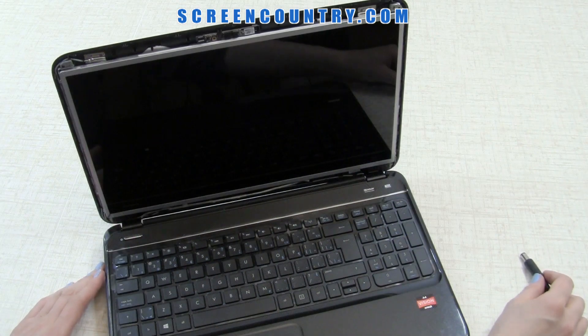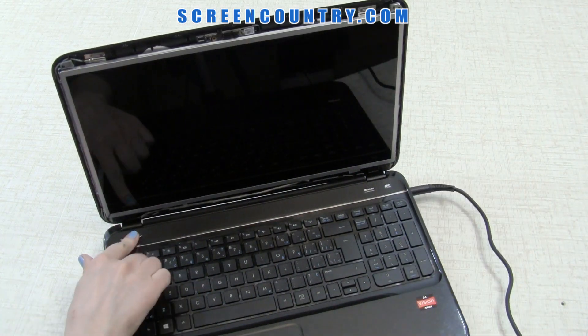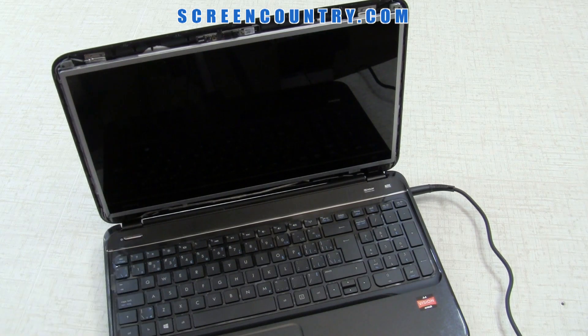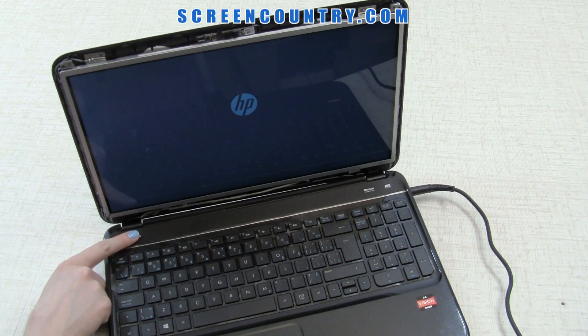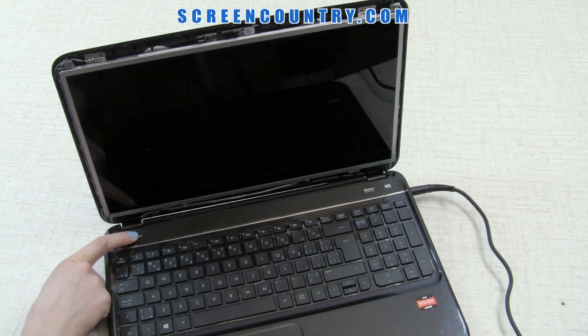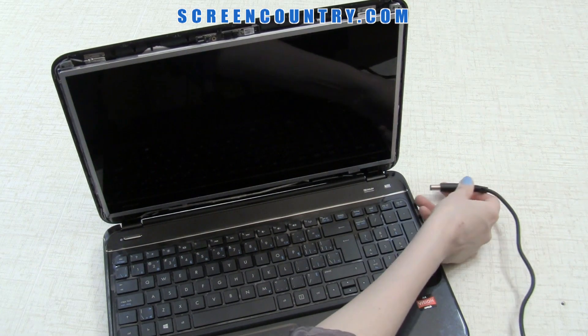Now test the screen. Plug in the power and turn on the laptop. If the startup graphics appear, the screen is installed correctly and is working. Cancel the boot by pressing and holding the power button. Don't forget to disconnect the power.